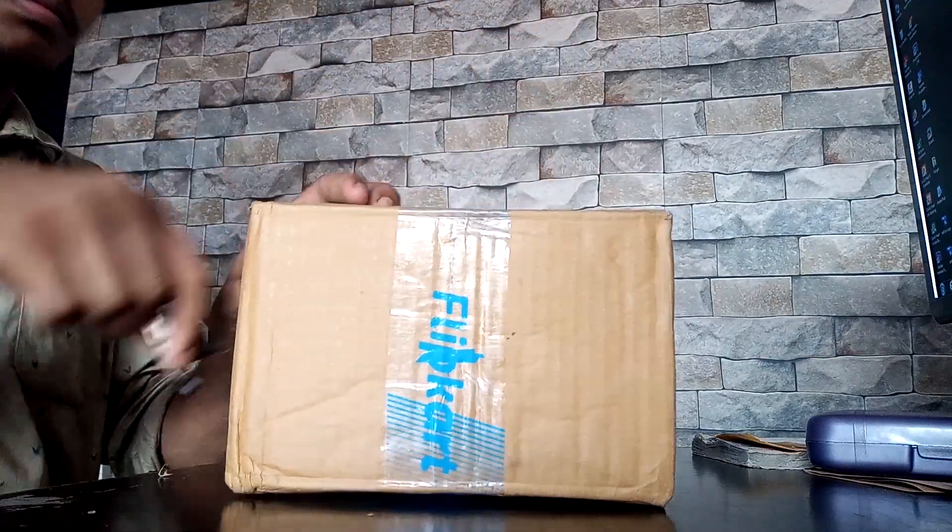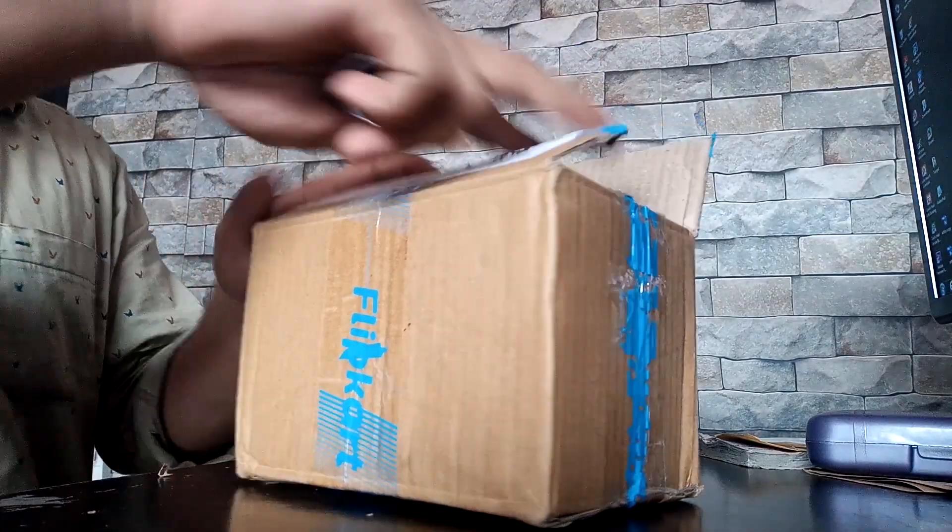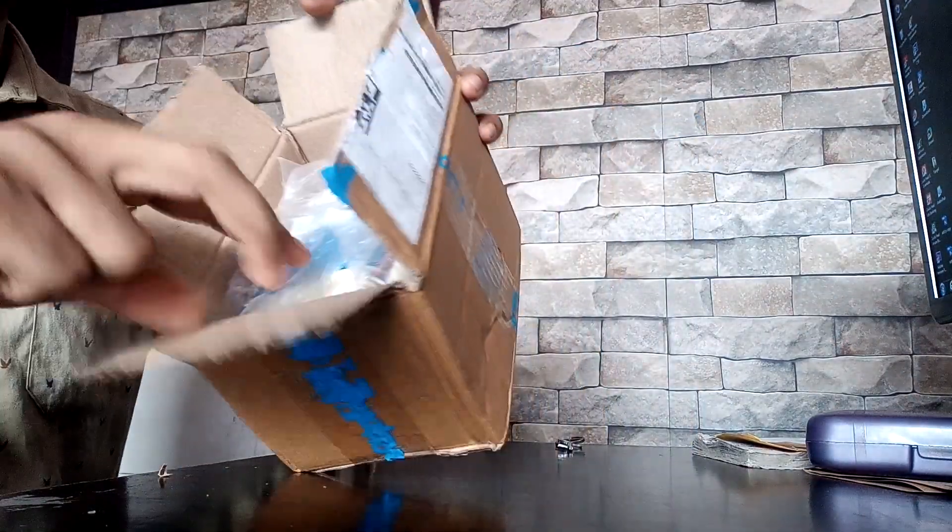I am going to show you the motor, and the next motor. We are going to show you the other details. I will show you the unboxing — we are going to show you the Submersible Box. We are already unboxing it.